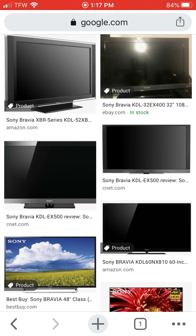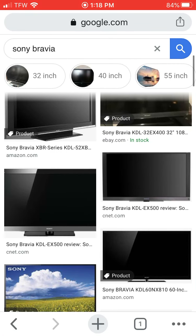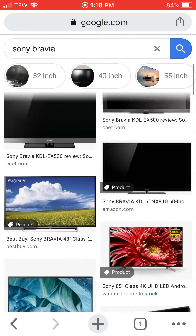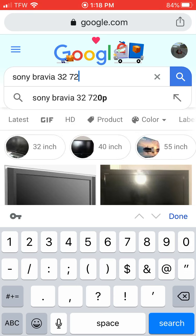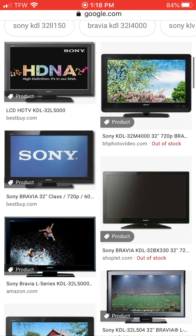I don't exactly remember the model number. It has a hole in the stand, so maybe I can spot it. I know it was a 32-inch — I think it looked like this one right here.